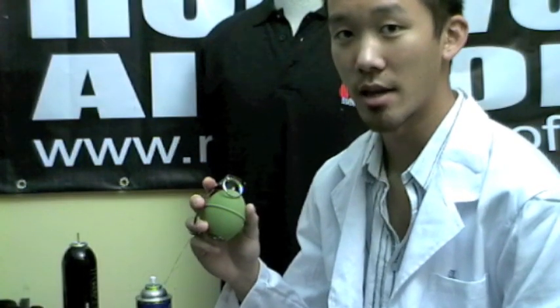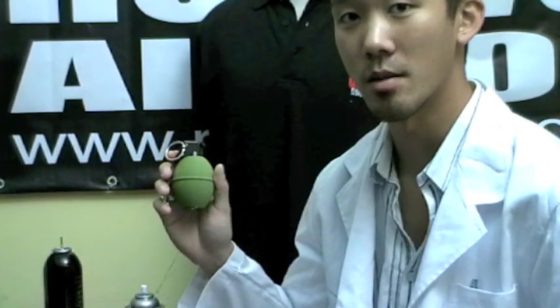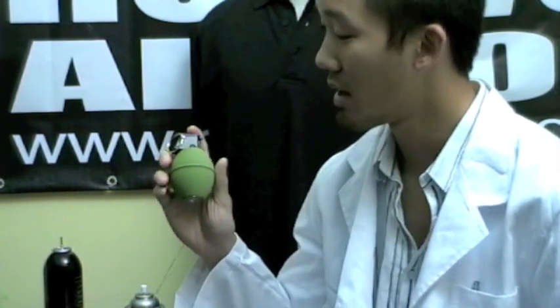With propane being the choice of gas for this grenade, this is very convenient if your gas guns are already on propane and not 134a. If you were to use CO2 for this, it may not last. Using the same construction method as the Madball Stun Grenade, which we previously covered in a video, you would know this type of construction is very solid and you would not have to worry about damaging the grenade in any way.